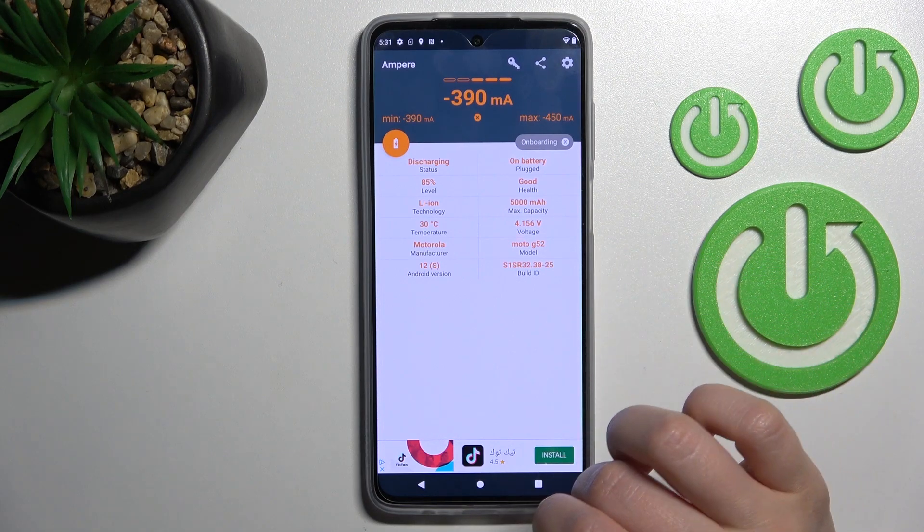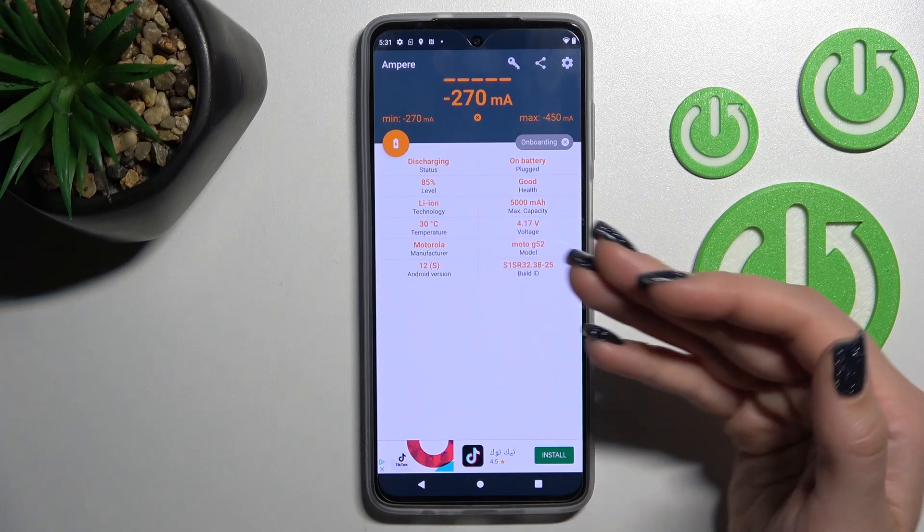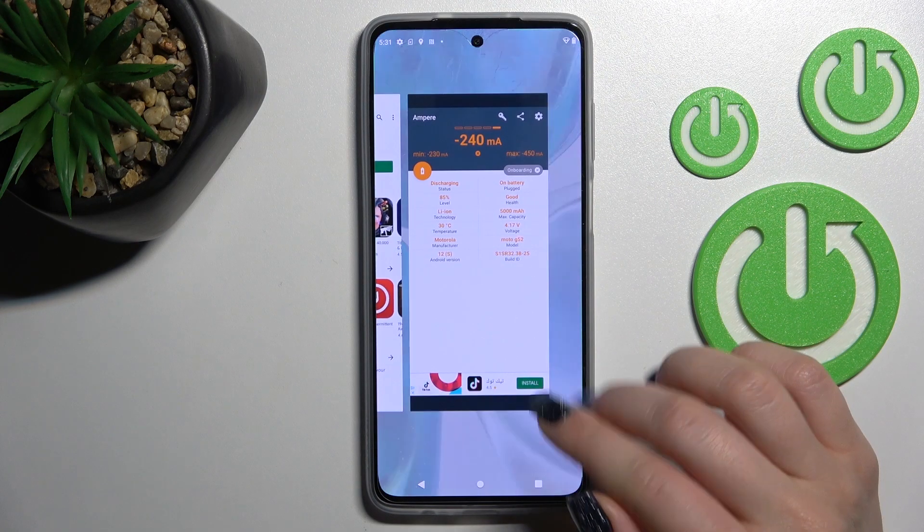In my case, the battery health is good. Also here we can find other information about our device: battery level, capacity, model, Android version, device model, and more.